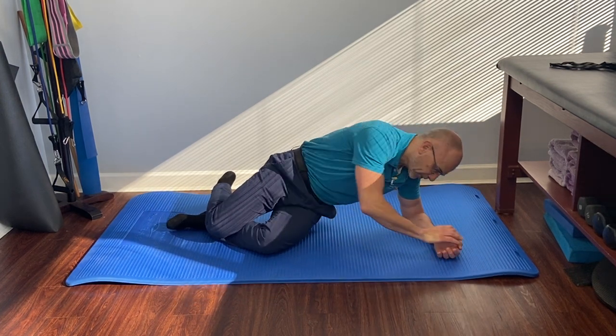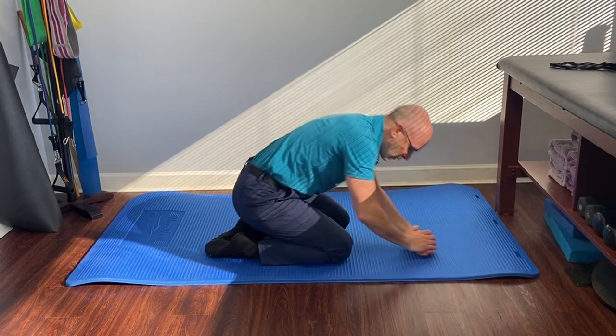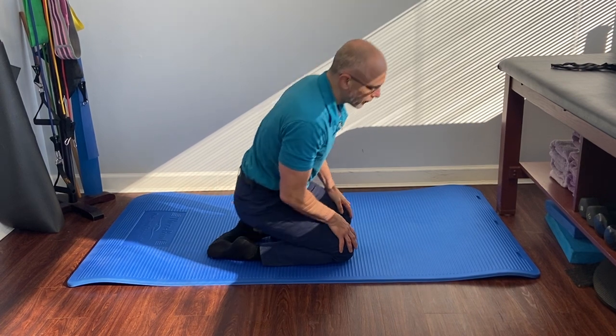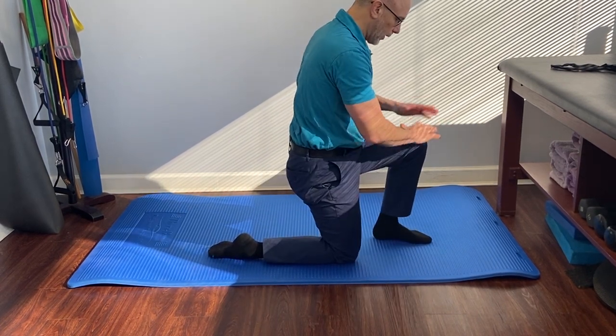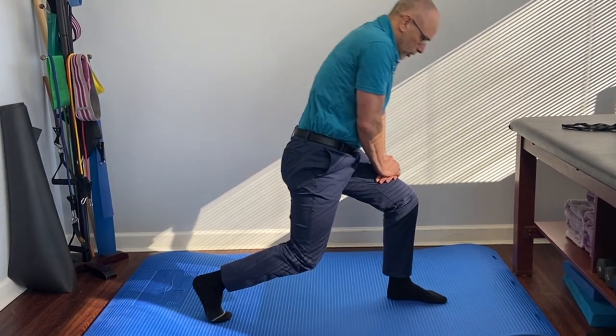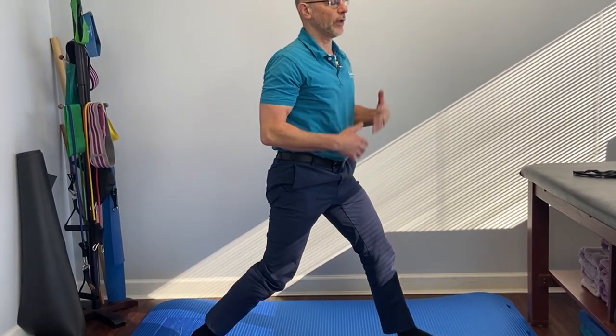If there's no furniture around and we're in this position, we're going to press up, try to get one foot up, two hands on that leg, and then do the best we can — push ourselves backwards and then stand.